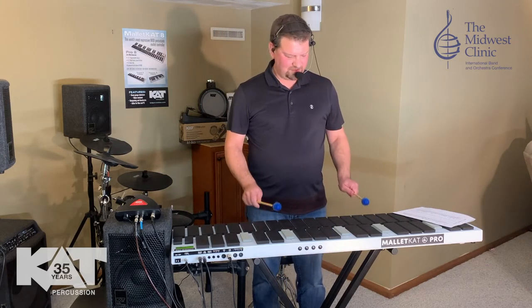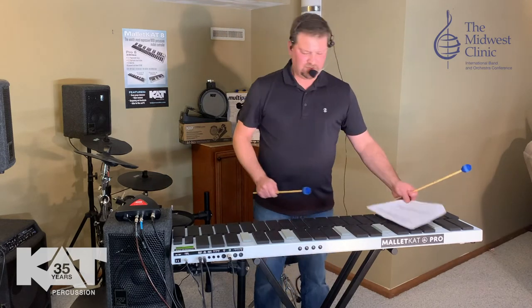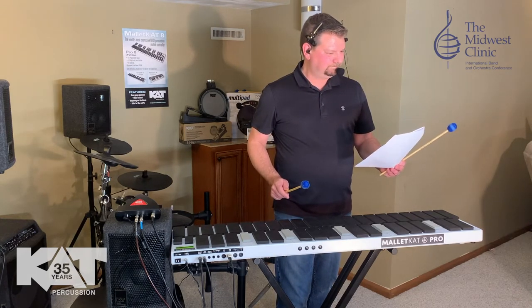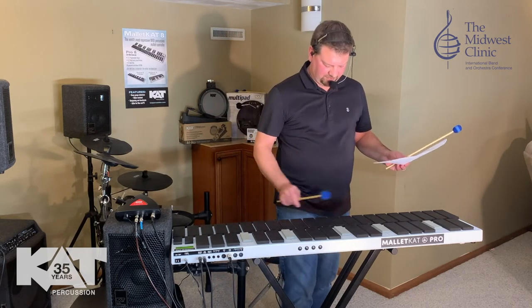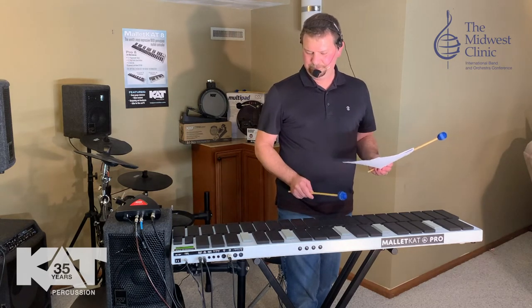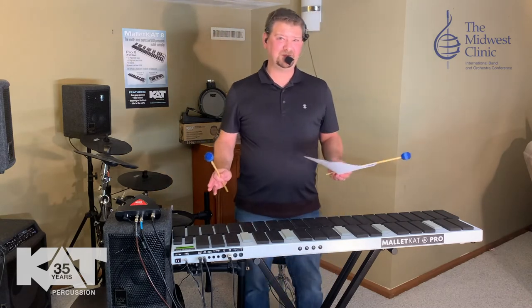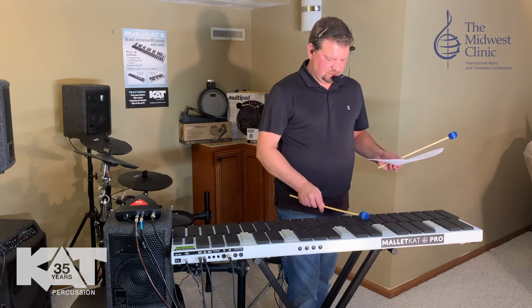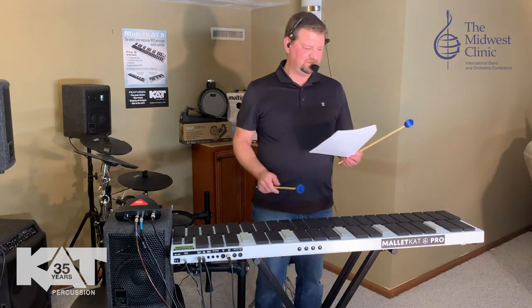I kind of played the marimba for you a little bit. I'm going to go to a vibraphone with vibrato — that is channel 4. There's a vibraphone with vibrato. I'm going to hit the foot switch so that you can hear the vibrato. The other cool thing about the functionality of this is it uses FSR technology and not piezo technology. It's a technology that uses pressure as opposed to hit, so it allows you to dampen your notes using pressure.